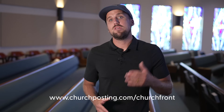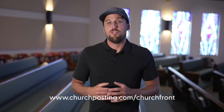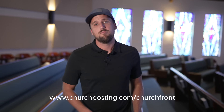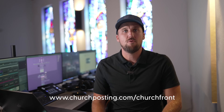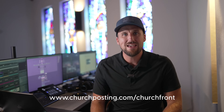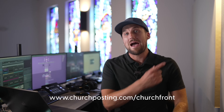For exclusively Churchfront subscribers, Church Posting is offering early access to the next 100 signups for only $97 per month. They're currently limiting capacity and this price is a significant discount made possible by our partnership with Church Posting. If your church is looking to enhance its online presence and community engagement, sign up today at churchposting.com/Churchfront. Now let's get back to the video.